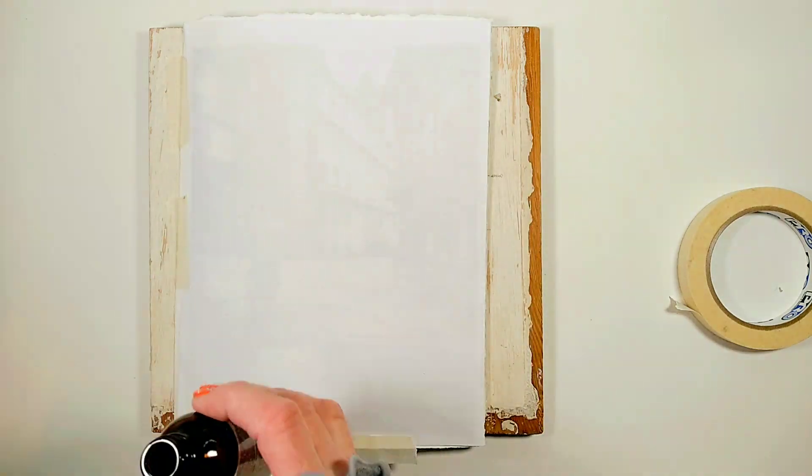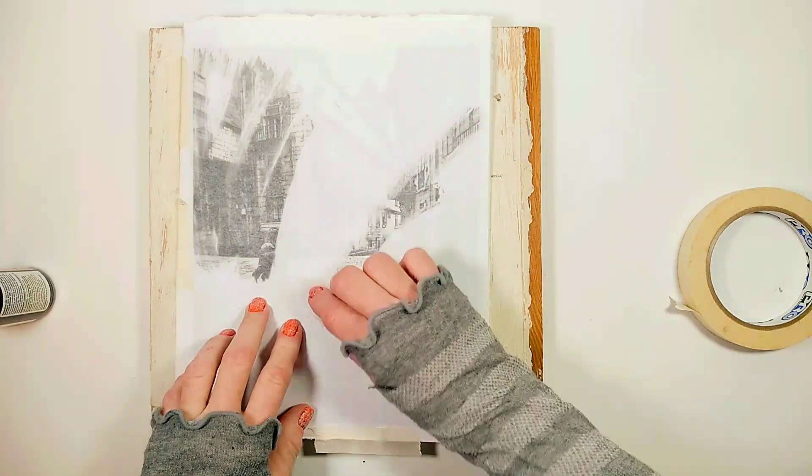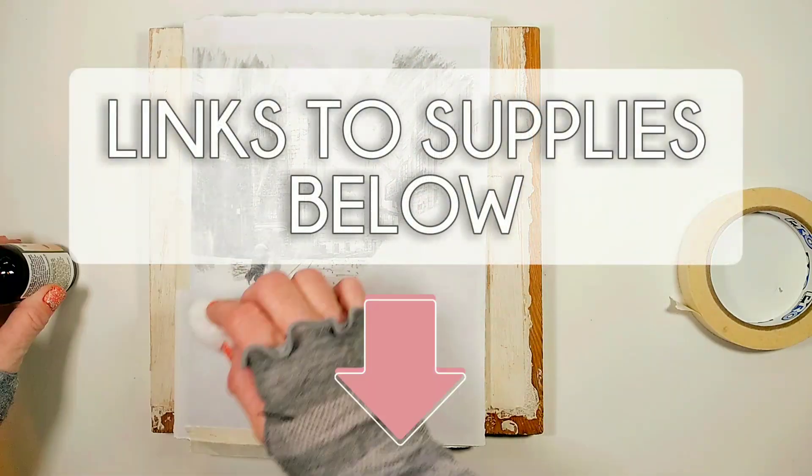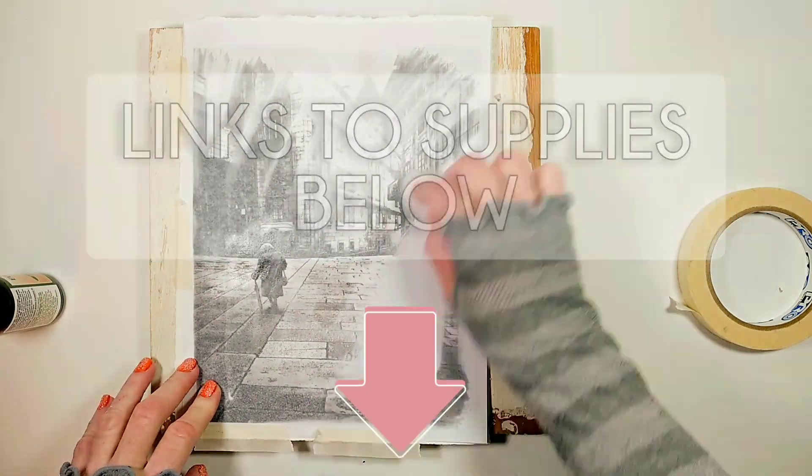I'm applying pure essential eucalyptus oil to the back of my photo. By the way, there are links to all the supplies I'm using today below this video in the description area.